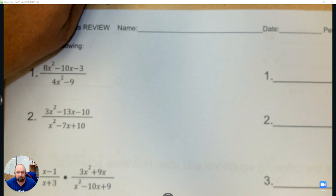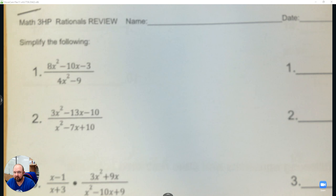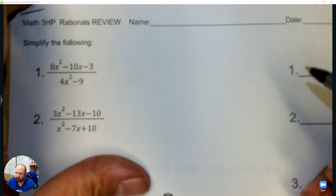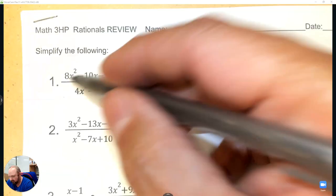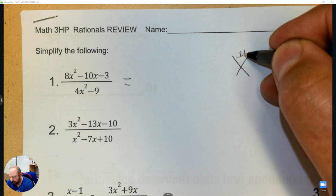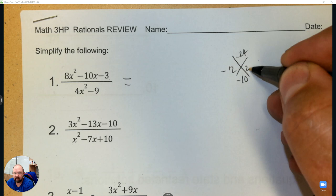Alright, here are your solutions to the review. The key to this page is knowing how to factor — if we can factor, then it's pretty simple. Looking at the numerator, the first times the last gives negative 24, the middle number is negative 10, and the two numbers that fit are negative 12 and 2.